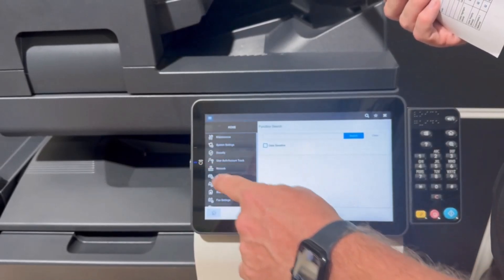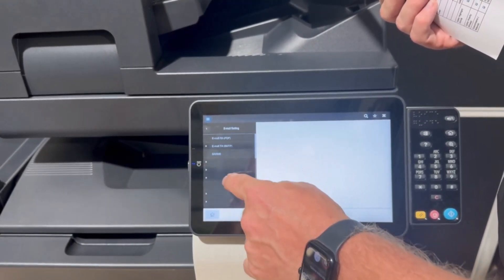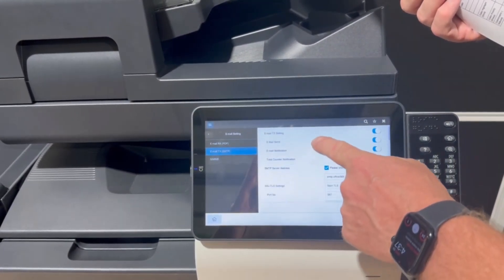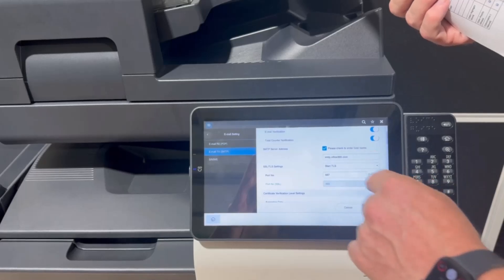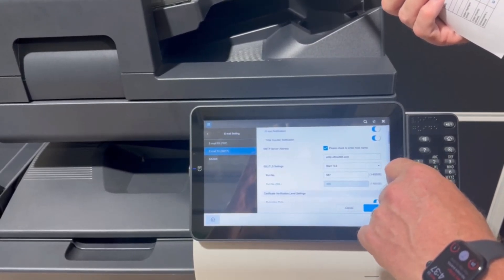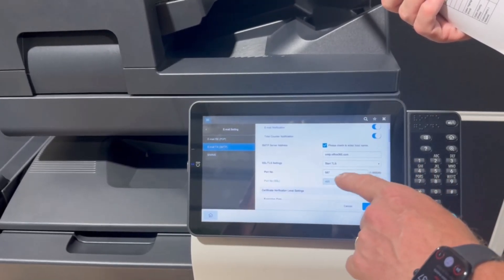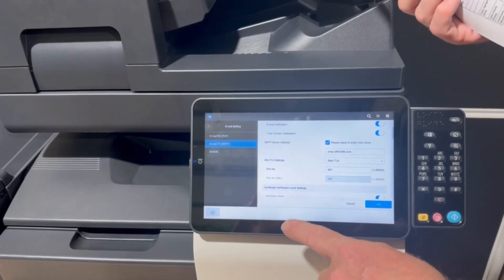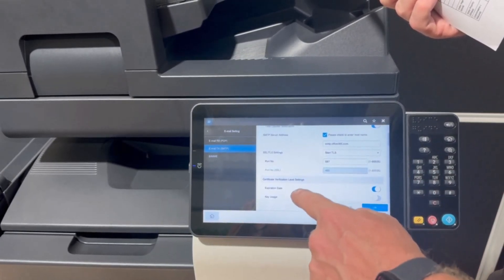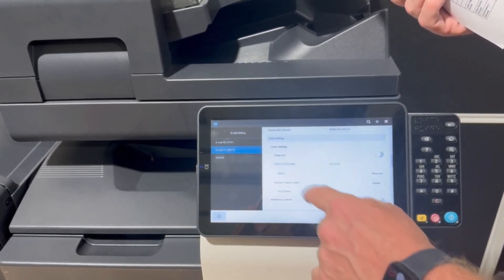Then we're going to go back. We're going to go into network, and we're going to go to email setting and SMTP setting, and in here we're going to put in the traditional stuff. The SMTP server must be smtp.office365.com, and we want to enable start TLS and port 587. Once we've done all this — I've already pre-filled it and saved it — we're now going to scroll down, and this is the new exciting bit here.